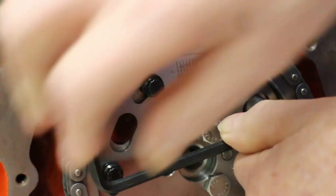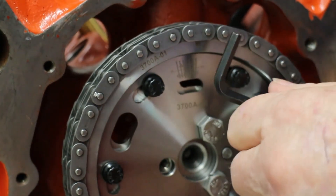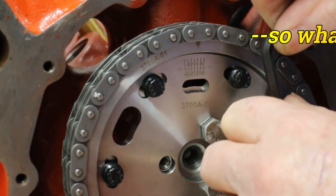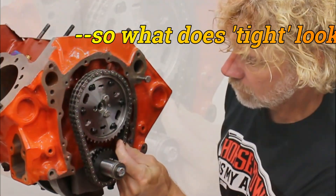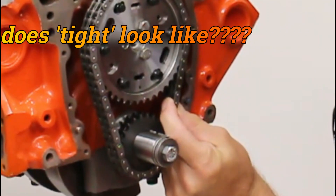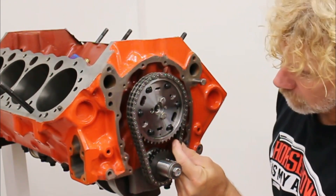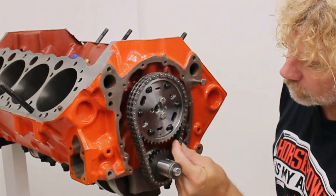Nobody should be testing cams without the aid of one of these, or something similar like the Jessel belt drive — which right now is busy in use on another engine. This chain is too tight; it only has about a sixteenth of an inch of movement, and that's with some effort. We need to have more slack, because a chain this tight will absorb more power than you think.